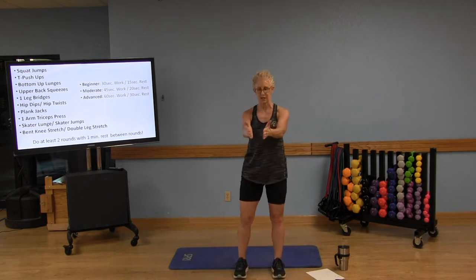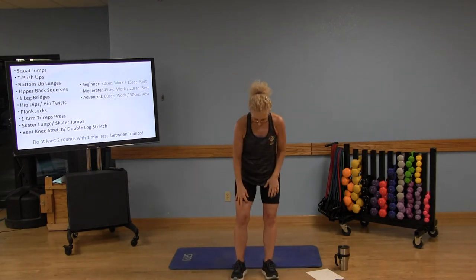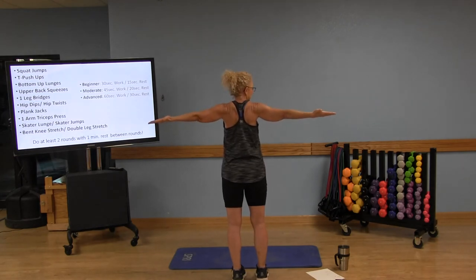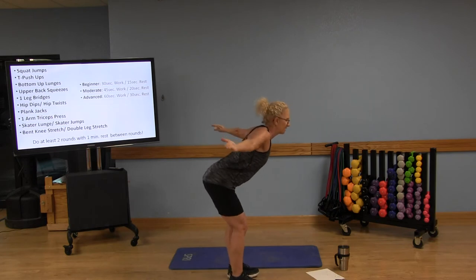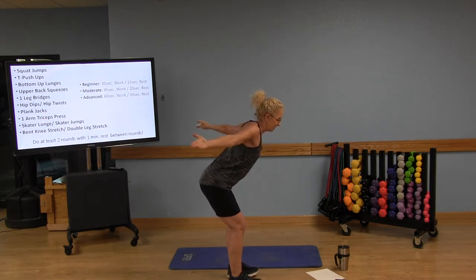Now we're going to do some upper back exercises. Option one: pulse those arms out, squeezing those shoulder blades together behind you — think about squeezing a walnut. Option two: palms face the ceiling, squeeze those shoulder blades together and keep pushing back. Option three, most advanced: hinge from the hips, palms face the ceiling, abs engaged, and squeeze the upper back — shoulder blades together. Keep breathing. Nice job. 15-second rest, then we're moving down to the floor.